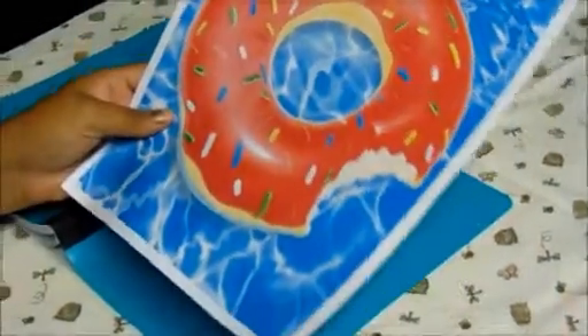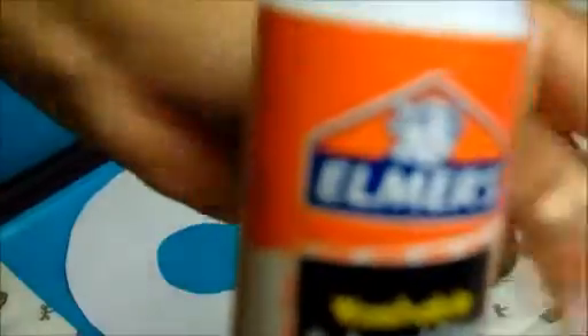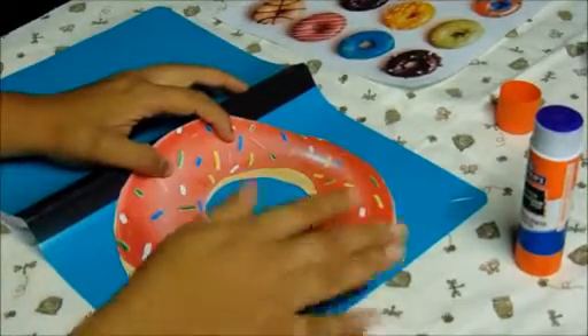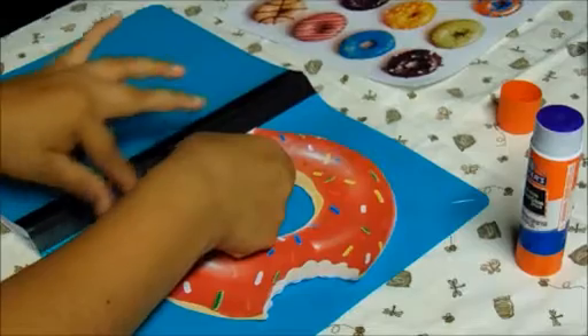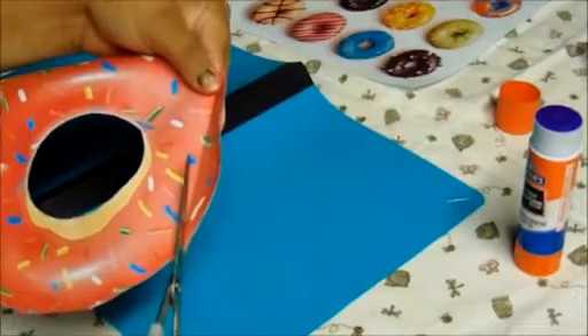You're going to cut out the donut that you want on the front cover. So mine is this donut. I'm just going to cut it out. Don't forget to cut the center of the donut too. So now that you've got your donut, you're going to get your glue. But before you start gluing down, you're going to make sure that it fits. So you're going to put it on top of your notebook. I'm going to cut out a little bit from it here, so I'm just going to fold it so I know where I have to cut it.